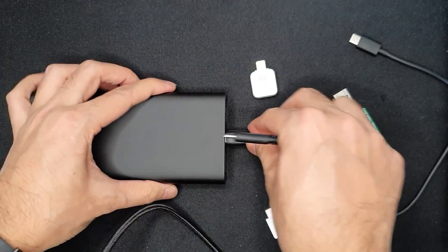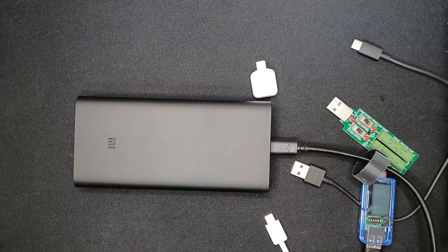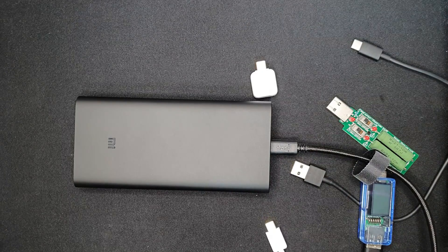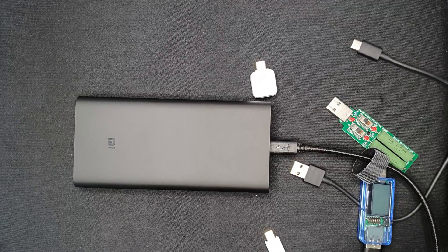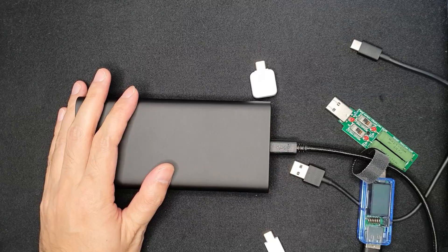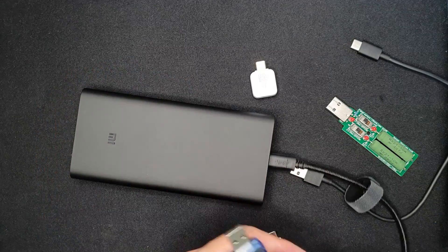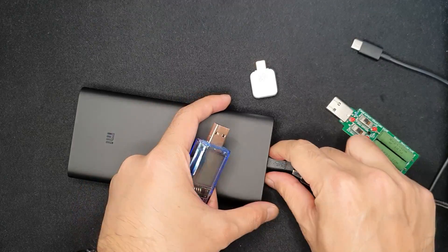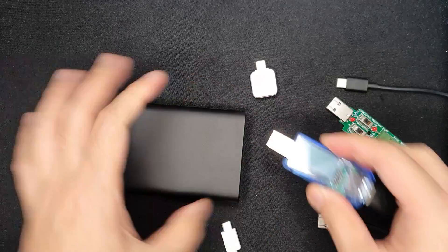Now let's test the USB-C cable charging capability for the laptop. It shows that it is charging my laptop, but not at full capacity. This means power delivery charging of the laptop may not be working — possibly because my laptop doesn't support the power delivery charging mode via USB-C.